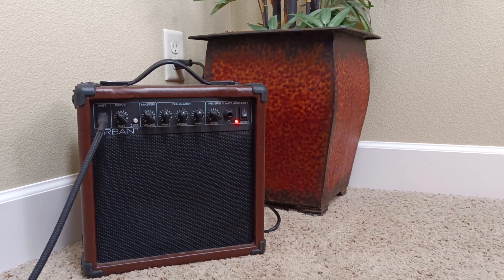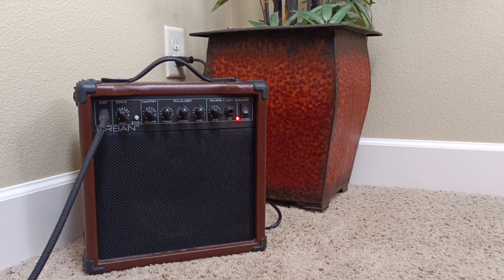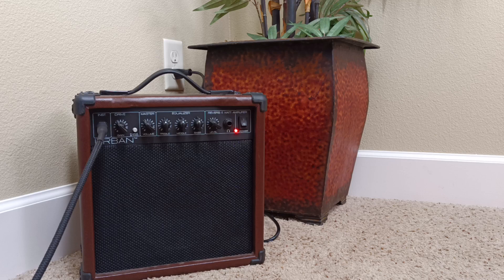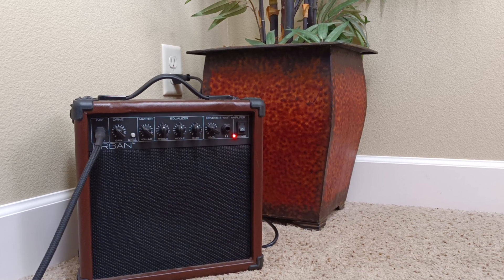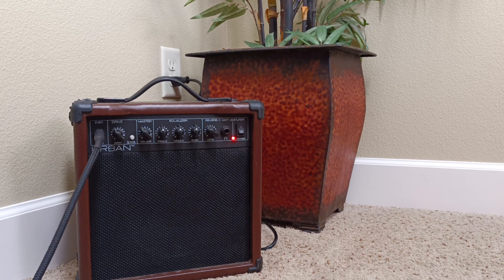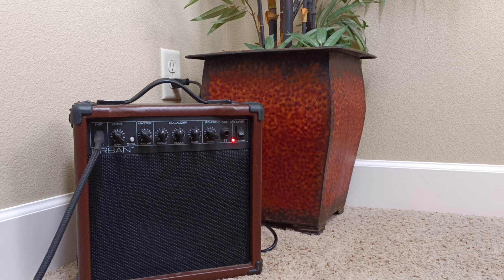This is a 15-watt Keith Urban practice amp. I'm running a fairly nice guitar through it just to show that without a lot of tweaking this is a decent little practice amp. The EQs are all kind of middle-of-the-road, just a splash of reverb, a little light gain on the drive channel, and the guitar is straight in — no pedal board or any other signal chain — and you can get decent enough tone, certainly for practicing.